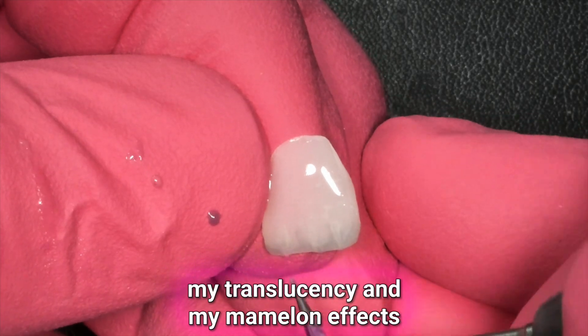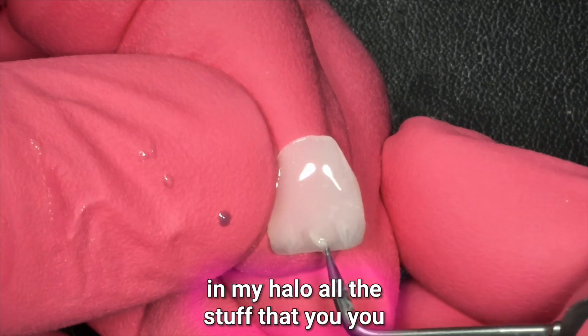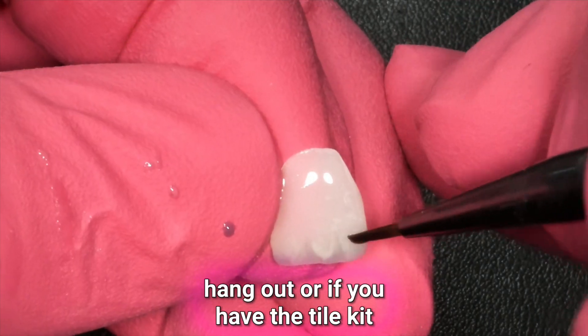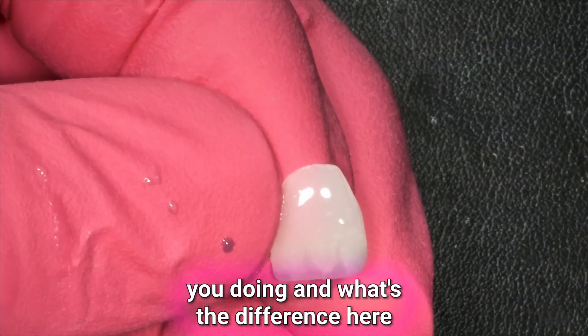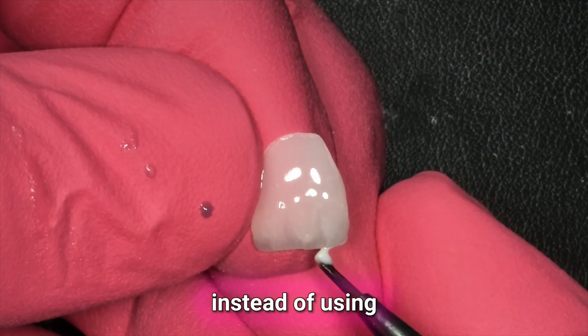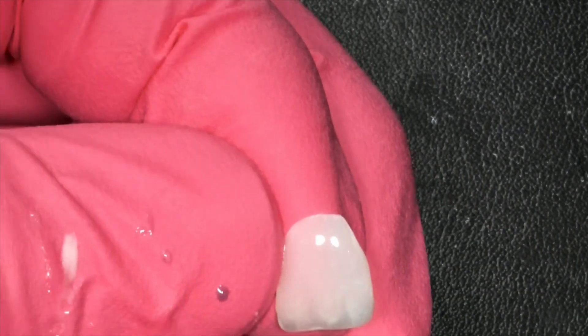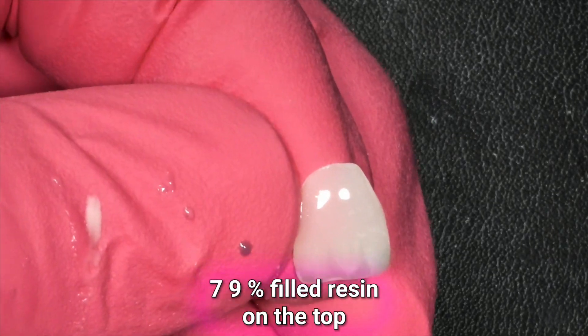Then I'm going to put my translucency and my Mamelon effects and my Halo, and all the stuff that you learn at mod when you come hang out or if you have the tile kit. What's different here is instead of using native print resins, we're using a more durable 79% filled resin on the top.